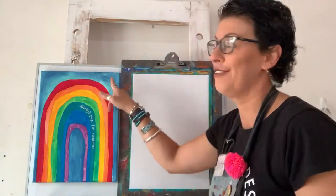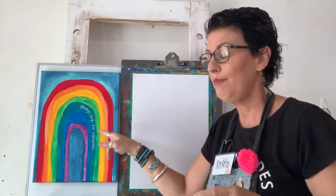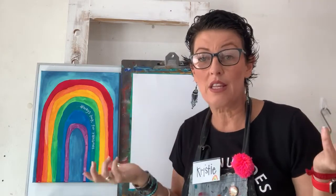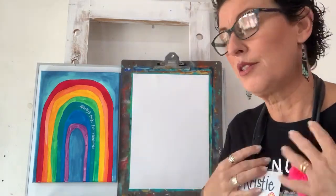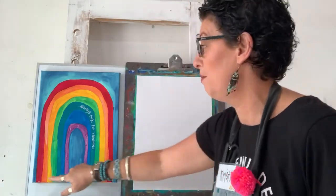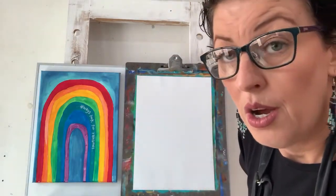I'm going to put that rainbow off to the side, and we're going to do this one today. On mine it says: Always look for rainbows. You might like to think of some cool words to put on yours. We actually don't need to do a practice draw today because it's pretty simple — we draw lots of rainbow shapes in the studio.